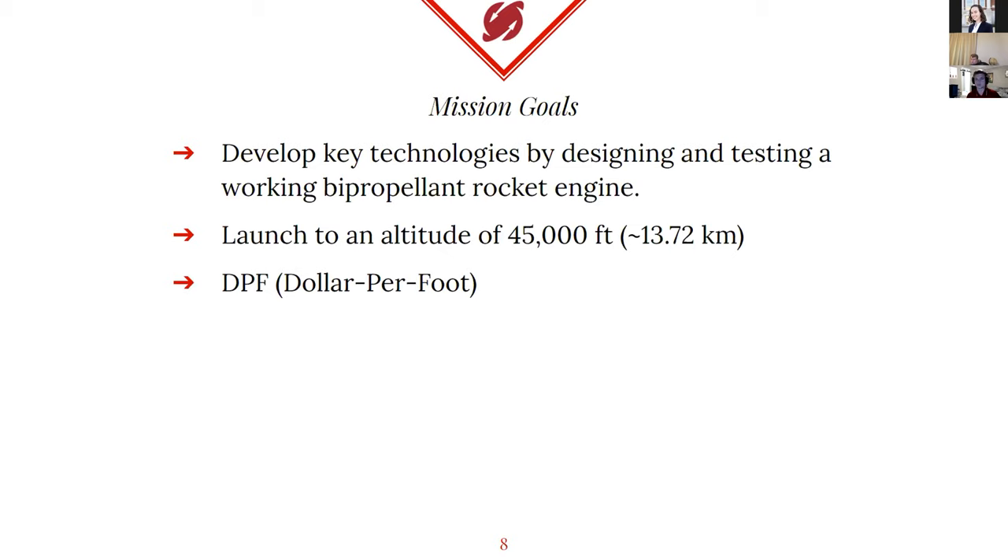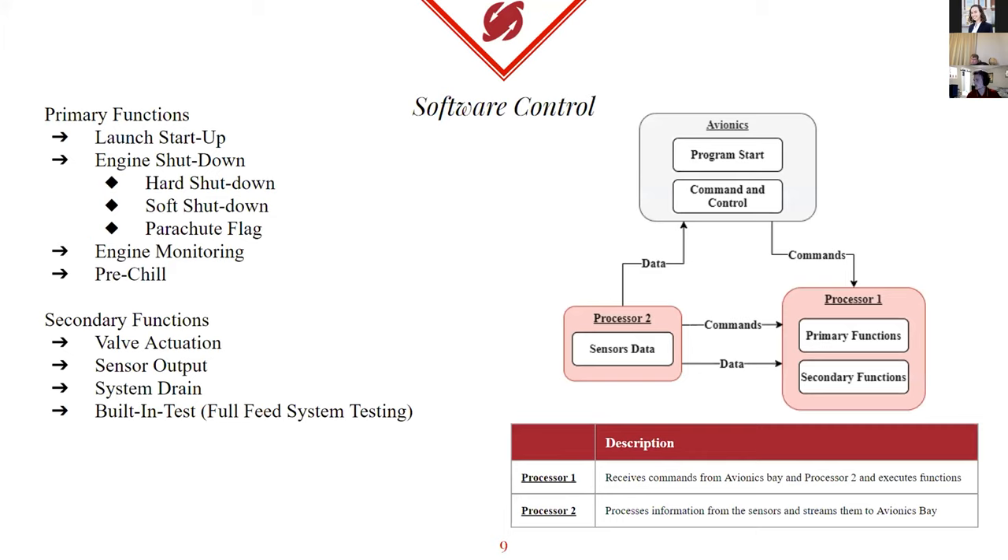The goal of Ares VI as a whole is working with the different teams in Aries and ARA to help build our first, at the University of Alabama, first liquid-propelled engine. For Ares VI specifically, we want to limit our heights to something achievable first, not being overly ambitious. We've set our goal at 45,000 feet. With our current design, we can reach that with a burn time of about 16 seconds. The whole goal is to hopefully also get fundraising through dollar per foot and get some extra fundraising for the school and the club. I'll pass it on to Ryan Moreno, who will be talking about software control.